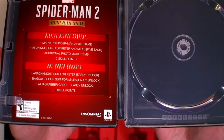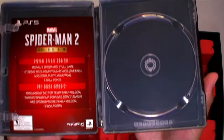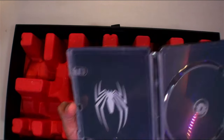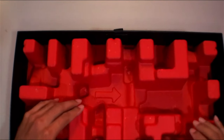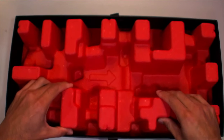The Lux Edition digital content pre-order bonus — and no physical disc.